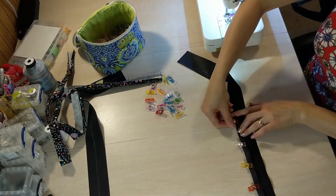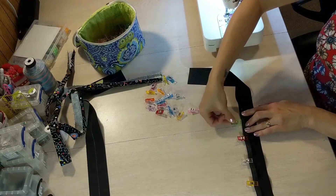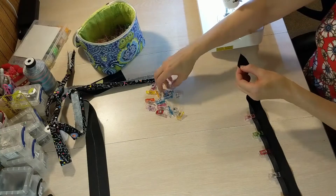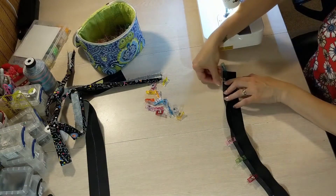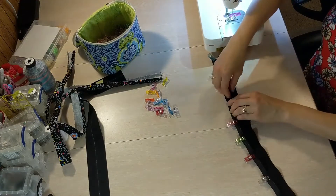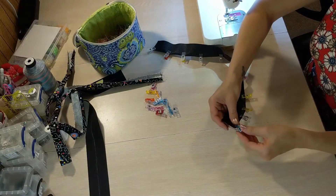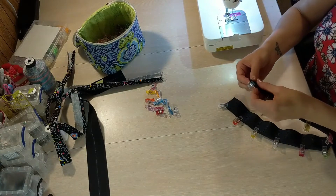Even when you use double sided tape, sometimes I find it lifts, so I still use the clips. You don't want to use pins because pins leave holes in vinyl, cork, or faux leather, so you want to use wonder clips. If you don't have wonder clips, binder clips work. You can use little alligator hair clips, even clothespins will work — and it's nice because clothespins are long so they're easier to grab.